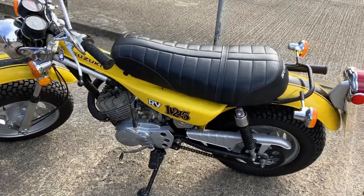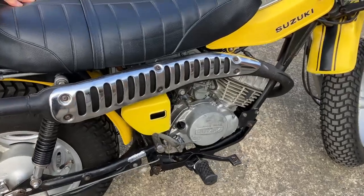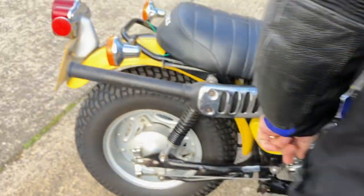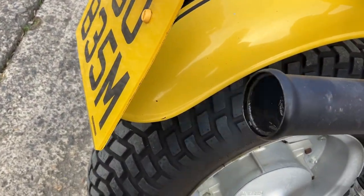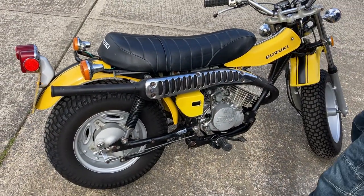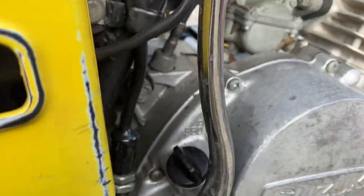Let's start her up. Listen to that — not a bit of two-stroke. The engine actually sounds sweet. You can hear that — sounds as sweet as anything, that engine.